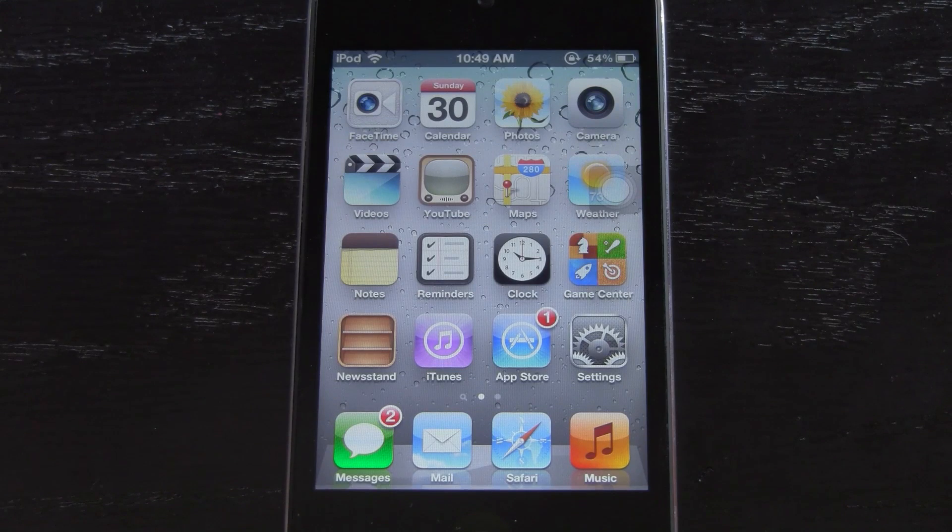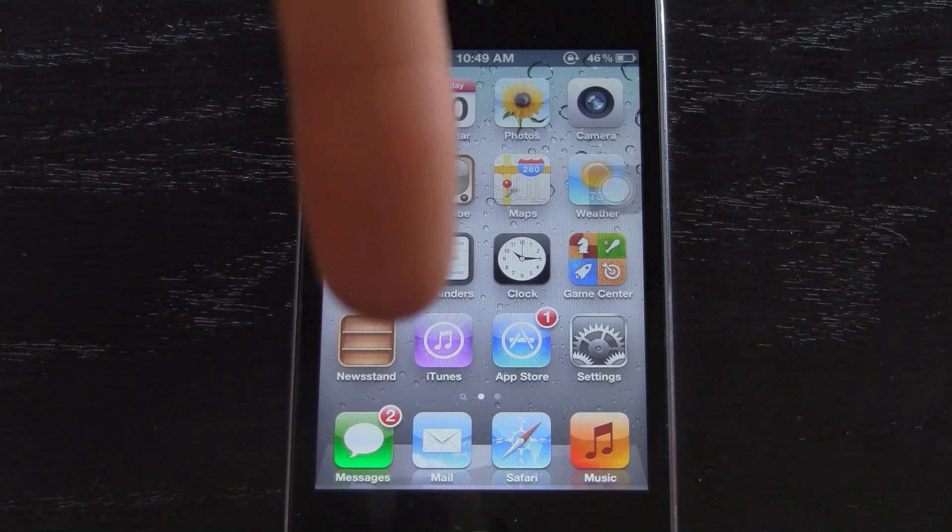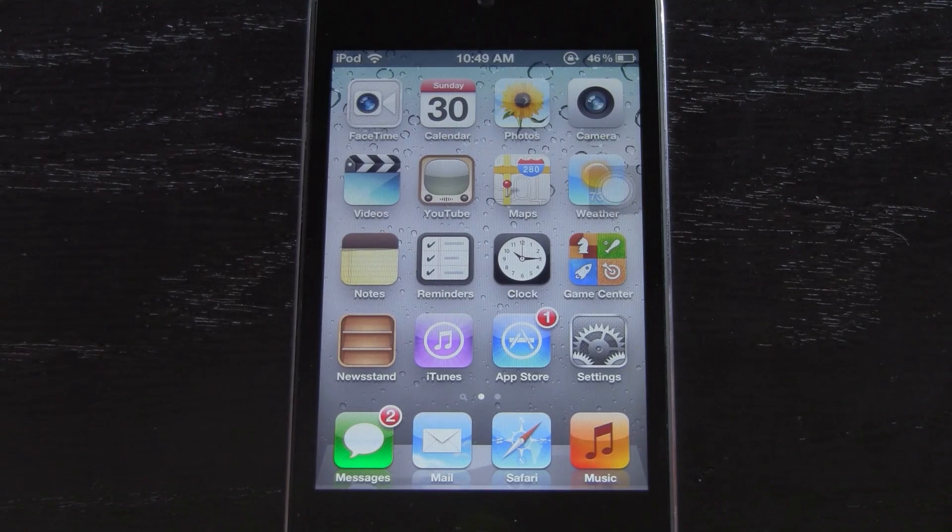Now to start off, I already did make a video covering the semi-untethered jailbreak. This is a new update to it, and I wanted to take the time to better explain different parts of this jailbreak to you guys. So first of all, you do need to jailbreak with RedSnow, and I do have a video on that — I'll have a link to it down below in the more info — so make sure you guys check out that video and then jailbreak your iDevice with RedSnow.